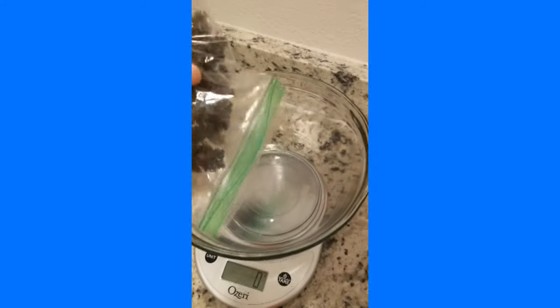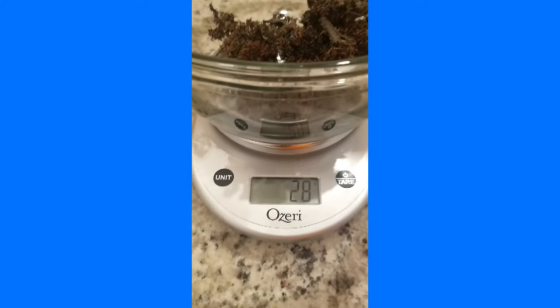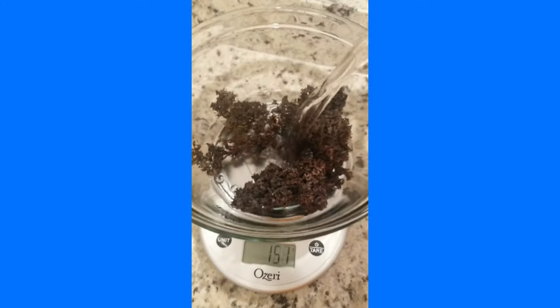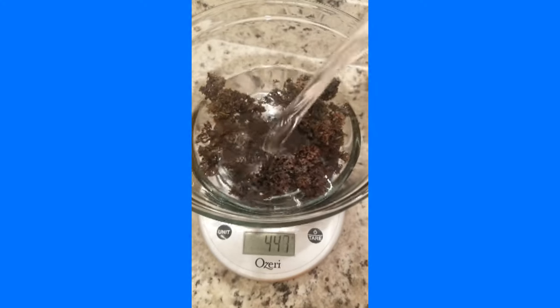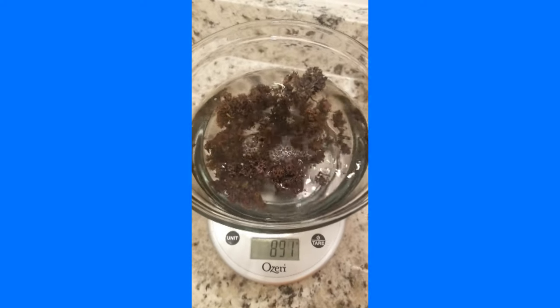Take one ounce of purple sea moss. Cover it with spring water and let it soak for about 30 minutes or so.